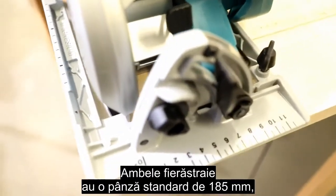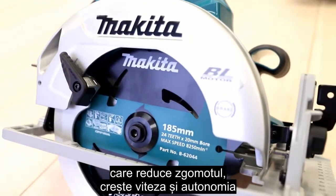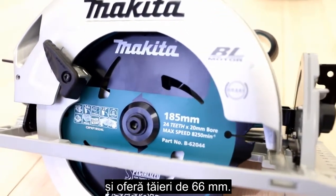Both saws come standard with a 185mm F-E cut blade that reduces noise, increases speed and run time, and delivers a 66mm cut.